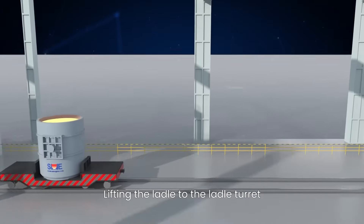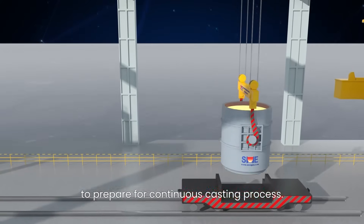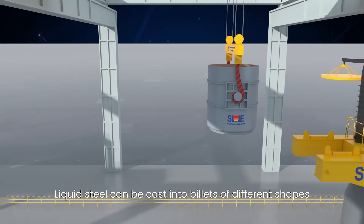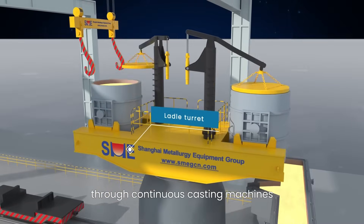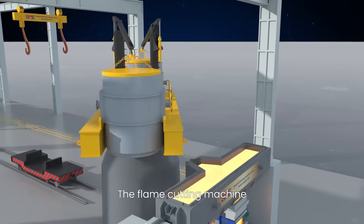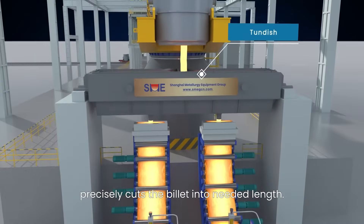The ladle is lifted to the ladle turret to prepare for the continuous casting process. Liquid steel can be cast into billets of different shapes through continuous casting machines. The flame cutting machine precisely cuts the billet into the needed length.